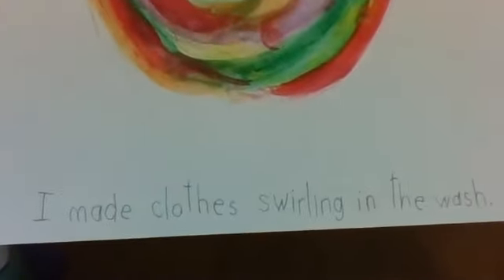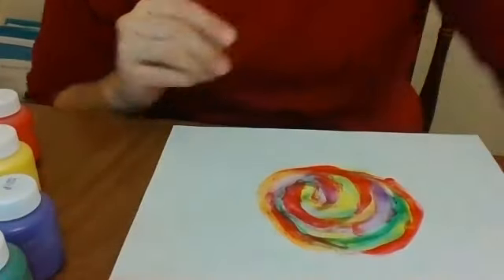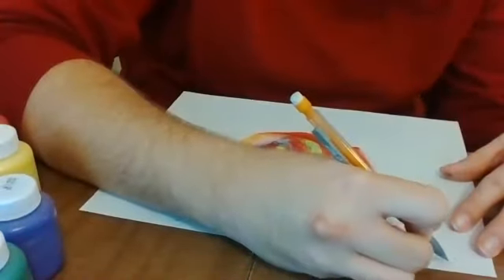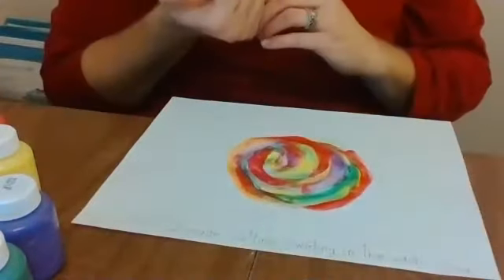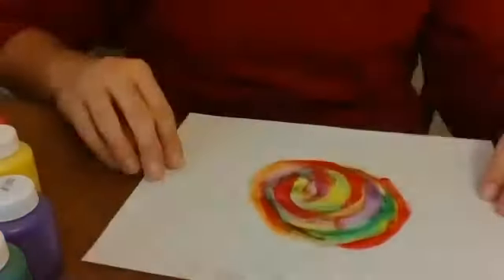My picture's all done. I made clothes swirling in the wash. Oh, I forgot something important — you won't know this is my picture if I don't write my name on it. There's my name. Remember, it's good practice to write your name. I can't wait to see your pictures — remember to send them to me on Class Dojo so I can enjoy them too. Have fun painting!